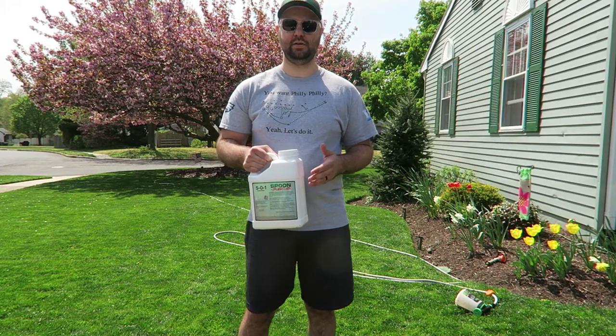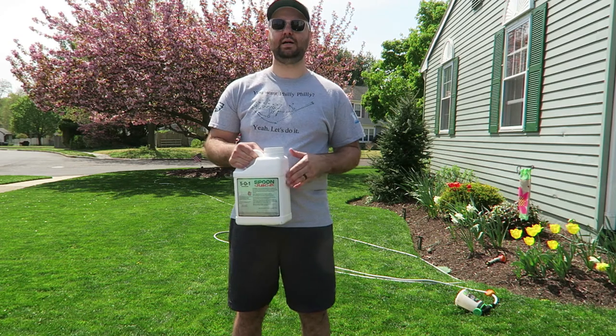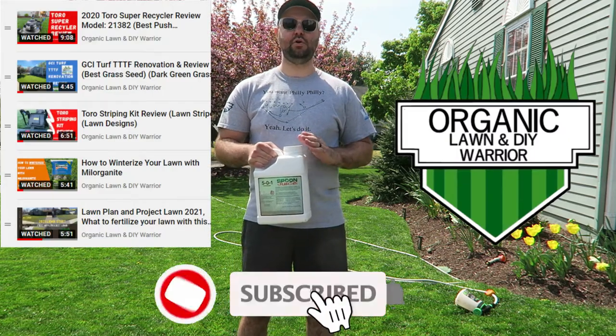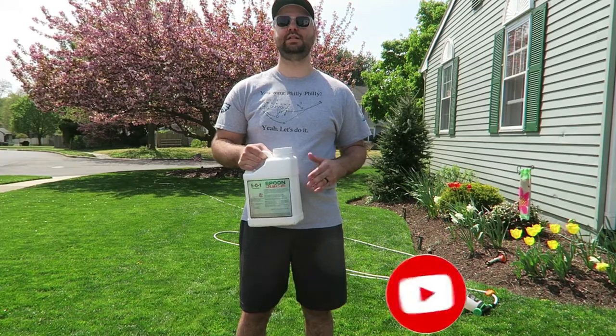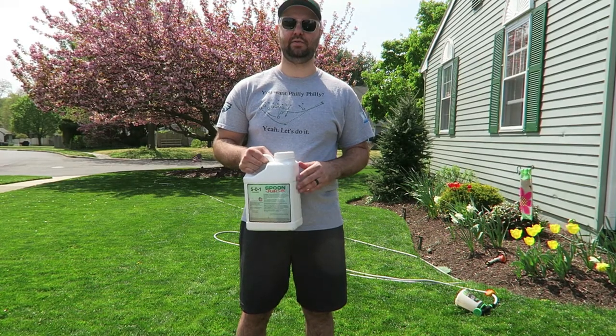For the people that are new to my channel, my channel is an all organic lawn care channel. I have no herbicides in my lawn. I have kids and I don't want them in the lawn with herbicides. So that's what I strive for in my channel — all organic.